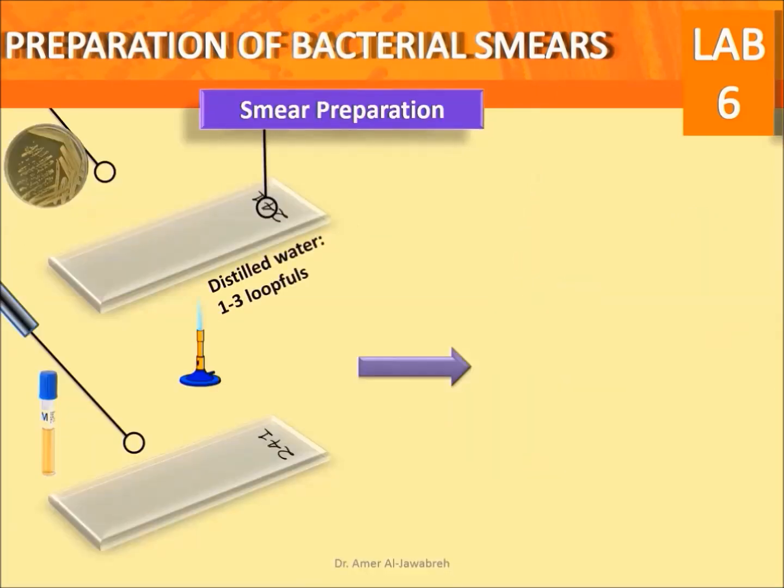Smear preparation from solid medium: place one to three loopfuls of water on the center of the slide. Pick three colonies from a plate and inoculate in a circular motion, creating an oval shape.